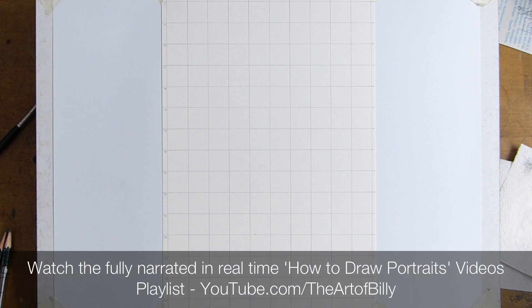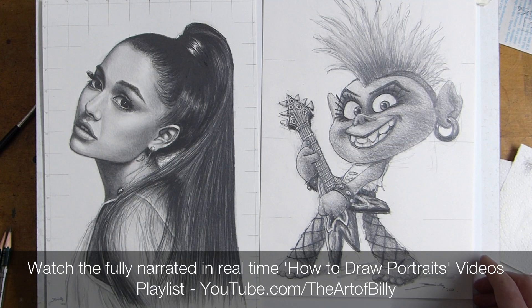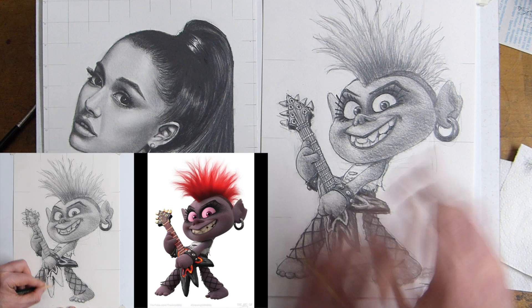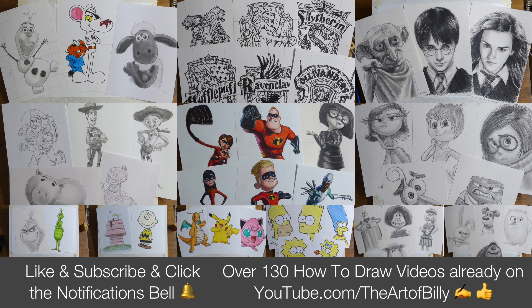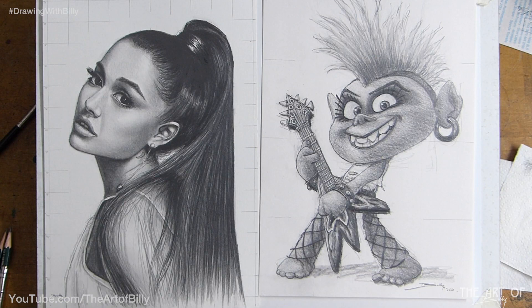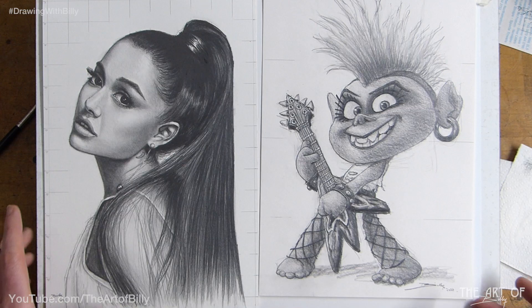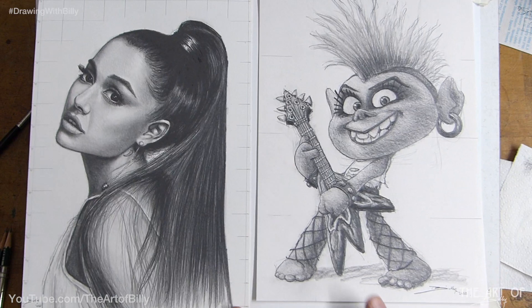In the portraits playlist there's things like Ariana Grande and Queen Barb from the Trolls. The general how-to-draw playlist has over 130 lessons now, adding more weekly. I use very simple techniques and I love showing and teaching you how to build your skills, so do check all of those out.